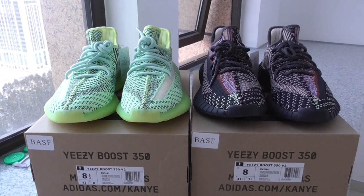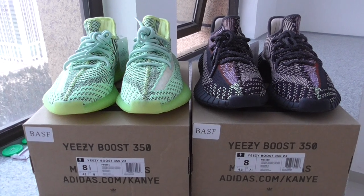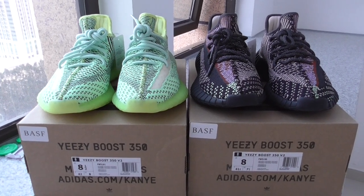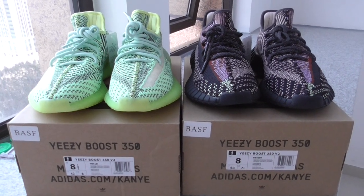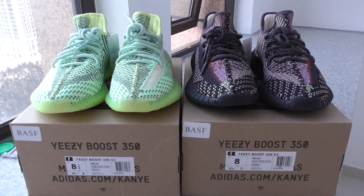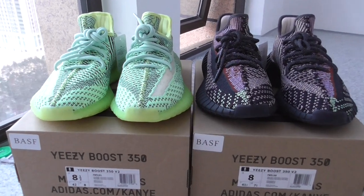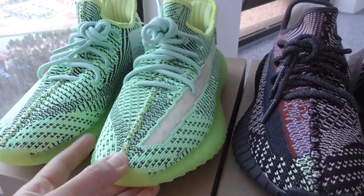What's up YouTube, welcome back to my channel. Today I got an EZ350 V2 — Yesrio and Yesio — both pairs are very popular.